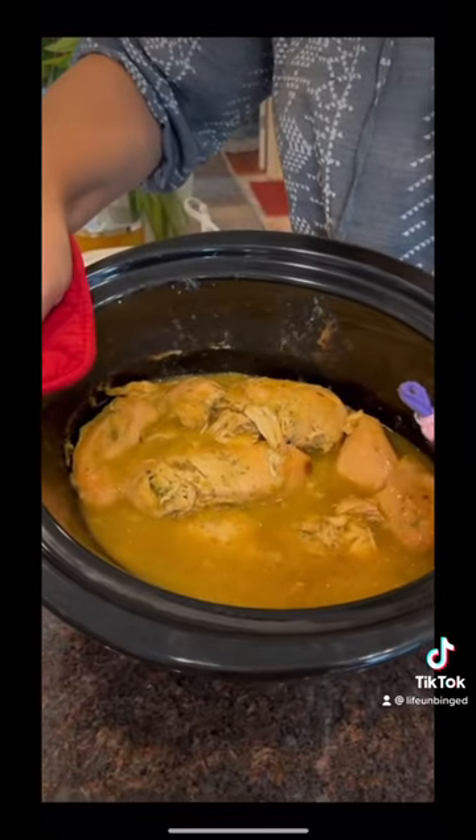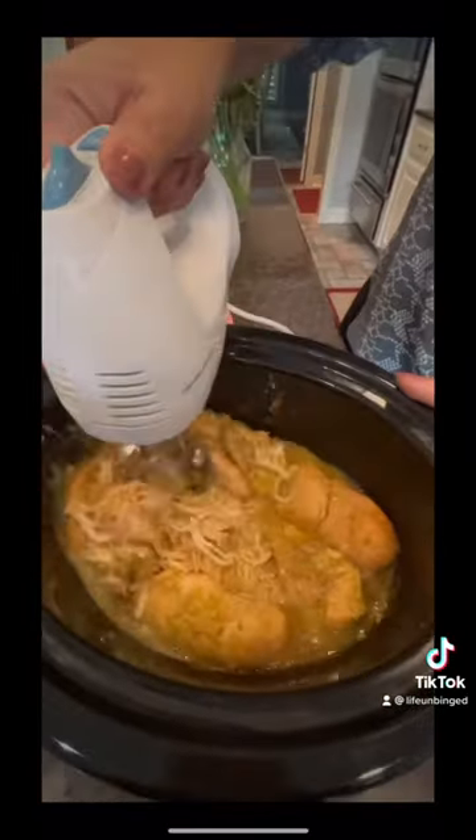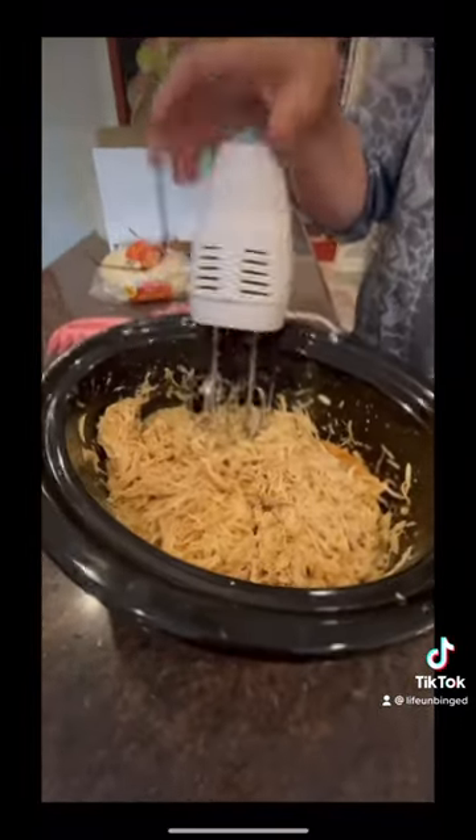Cook on high about four hours, low about six to seven. Whirl it up with your hand mixer and there you go. And here's a blooper for you. Thanks for having me.